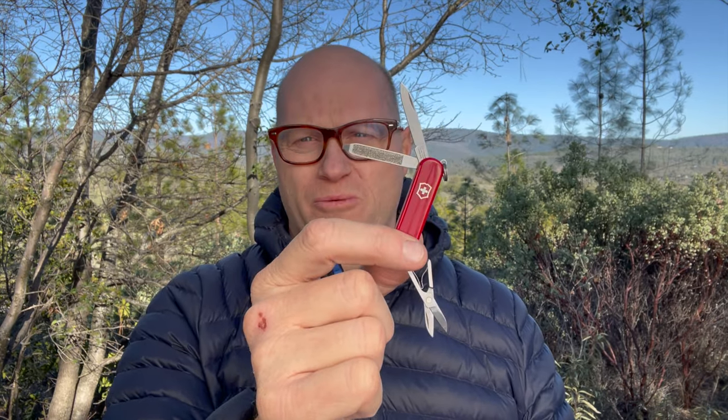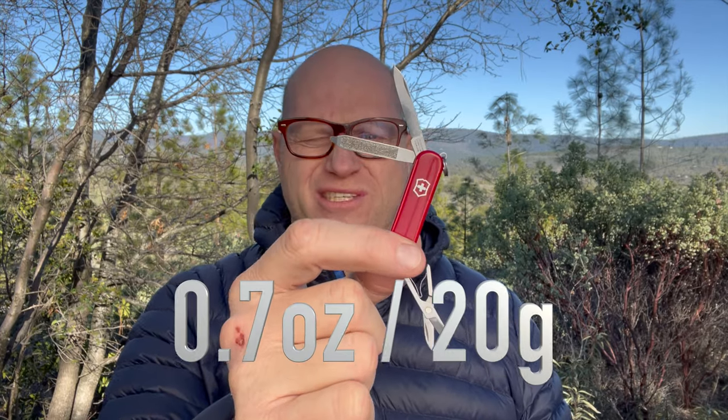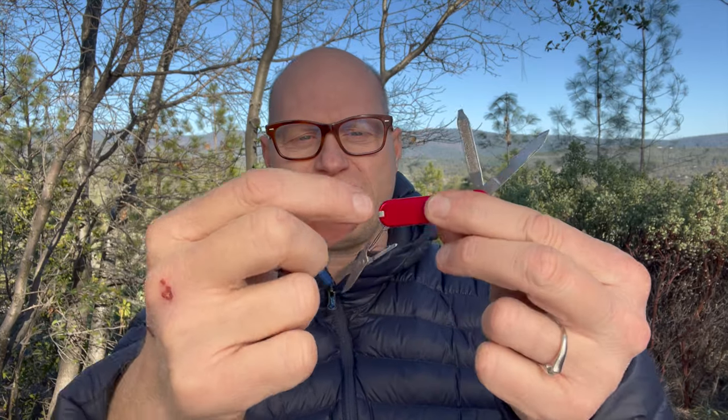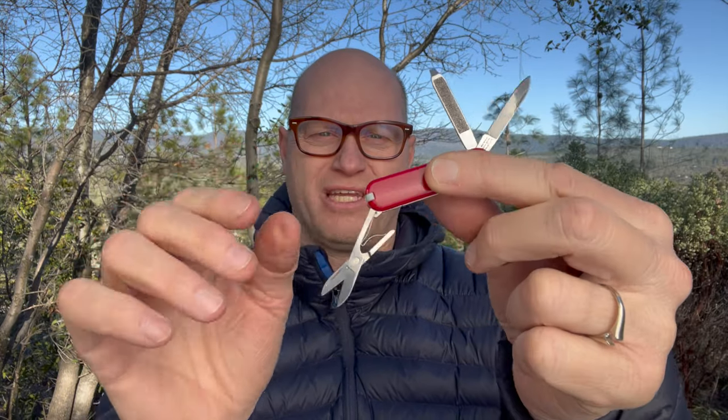Obviously, you can take whatever you want, but this knife right here is what most people need while they're backpacking. It weighs under an ounce. It's got scissors, it's got a knife, it's got a fingernail file, it's got a screwdriver that is also a Phillips, it's got tweezers, and even a toothpick, which I've never used, but I'm sure plenty of you have.